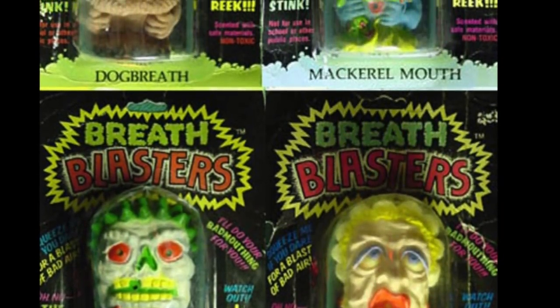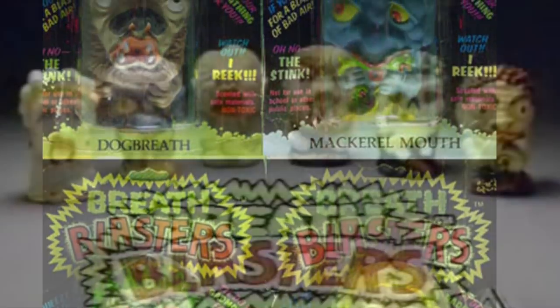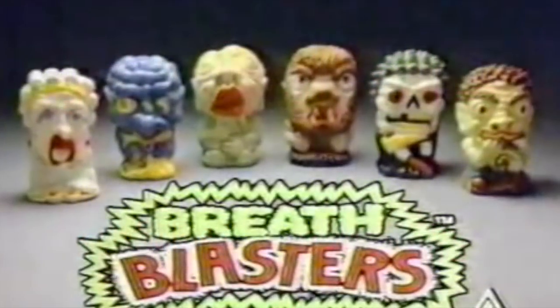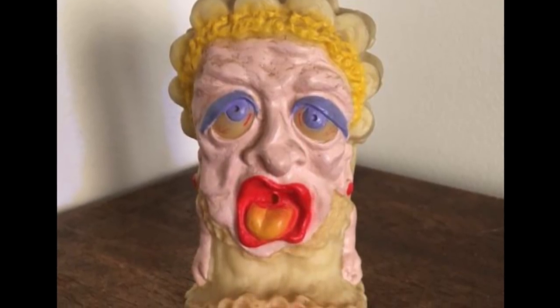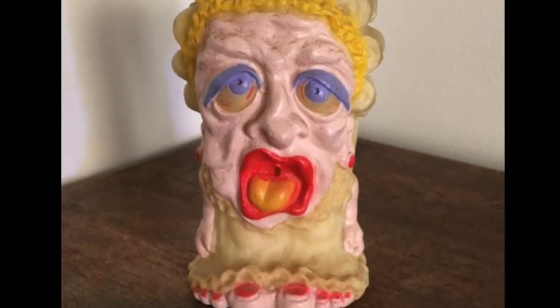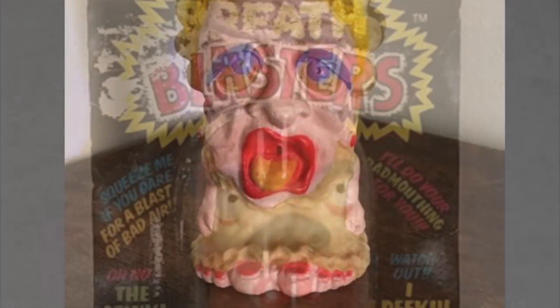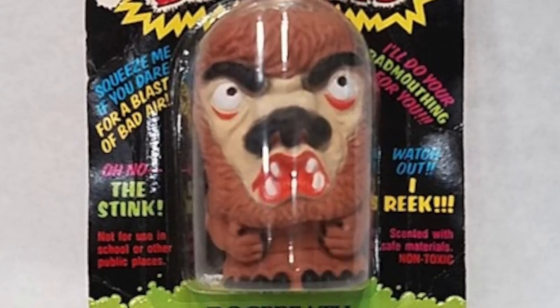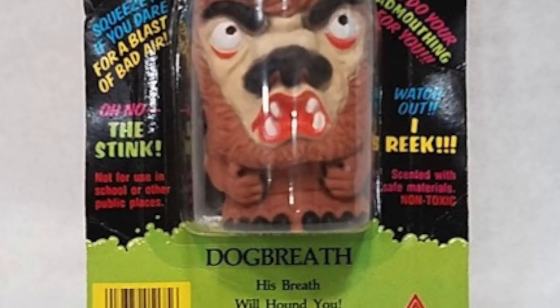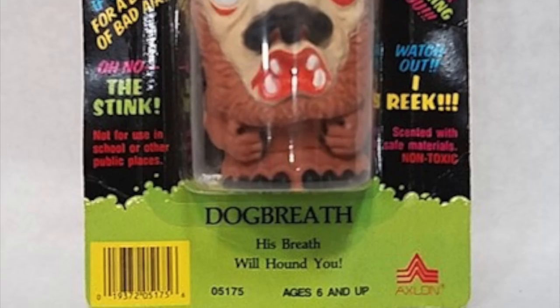Featuring characters like George Garbage Mouth, Mackerel Mouth, Miss Morning Breath, Dog Breath, Dead Breath, and Victor Vomit, you're bound to find that perfect scent that fits you. On Victor Vomit's package it reads, 'If he breathes on you, you'll want to vomit too!' The whole point of these abominations were for kids to spray the vile-smelling fumes onto their friends and little sisters. Apparently some of these smelled so vile that it actually made children vomit. But in 1989, Breath Blasters was in a stink — their packaging claimed that the toys were non-toxic, but it was found that their grotesque fumes were indeed toxic and dangerous, stopping all production and banning the toy line.